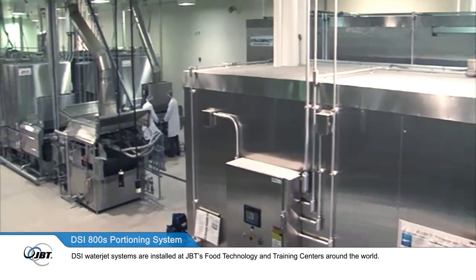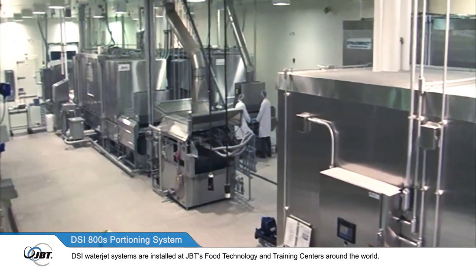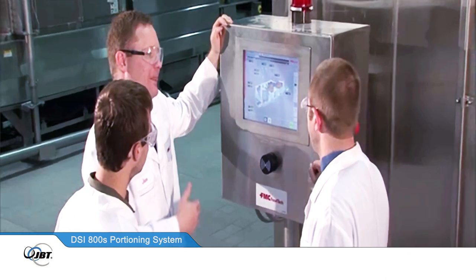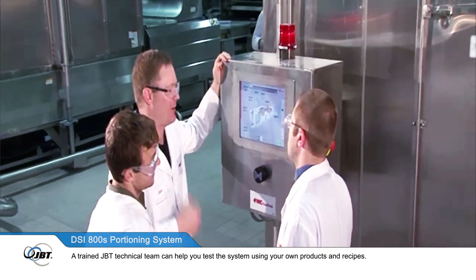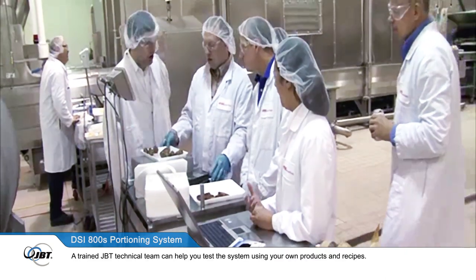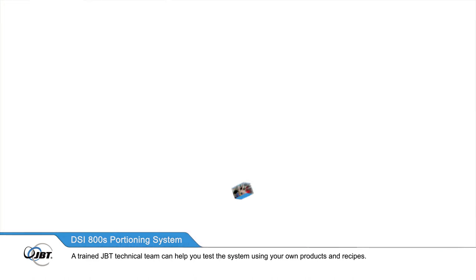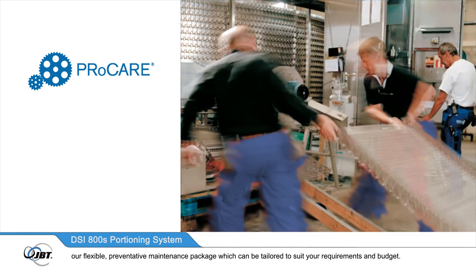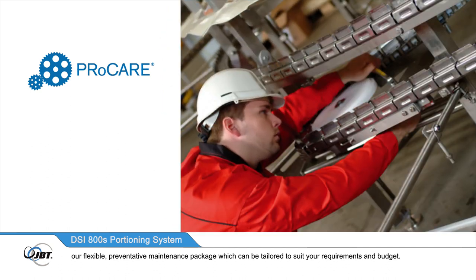DSi water jet systems are installed at JBT's food technology and training centres around the world. A trained JBT technical team can help you test the system using your own products and recipes. All installations are backed up by ProCare, our flexible preventative maintenance package, which can be tailored to suit your requirements and budget.